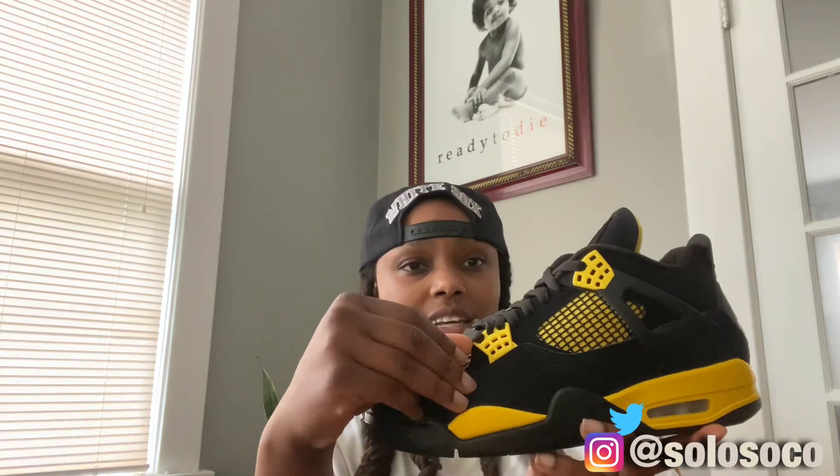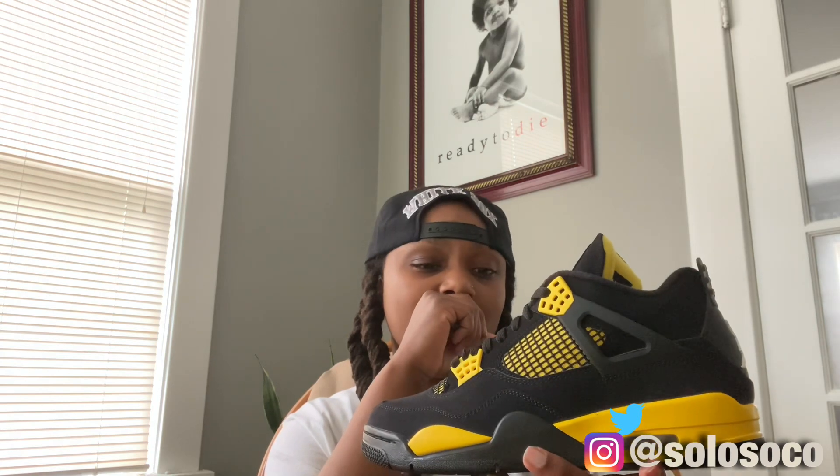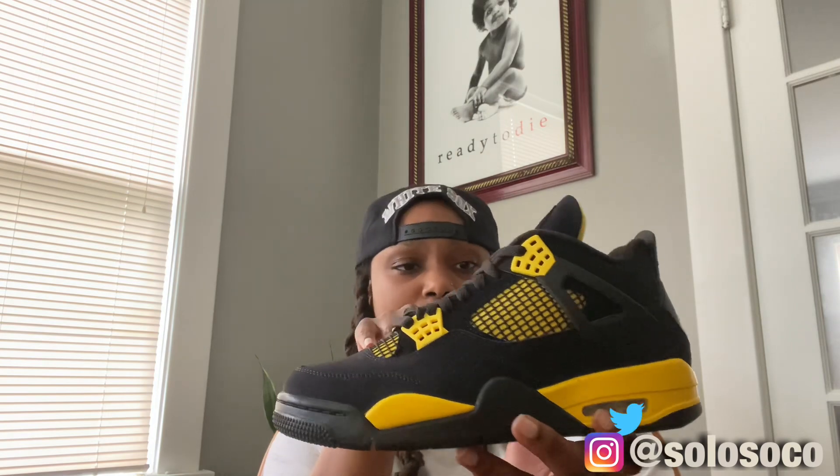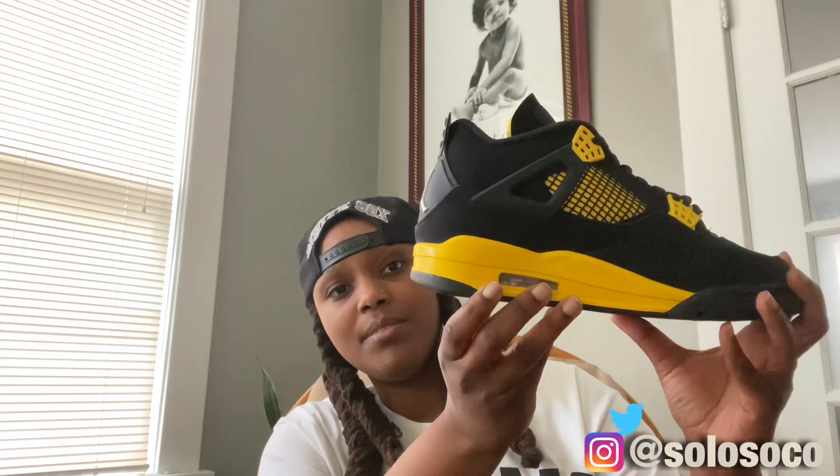The shoe features a suede upper. You got the yellow and black on the midsole, and the lace loop that's featured on the Jordan 4. Up top you got yellow with a black strap going around, and yellow with a black collar. At some point they put white stitching on these, but I'm happy they went back with black — it gives it a really good finish.